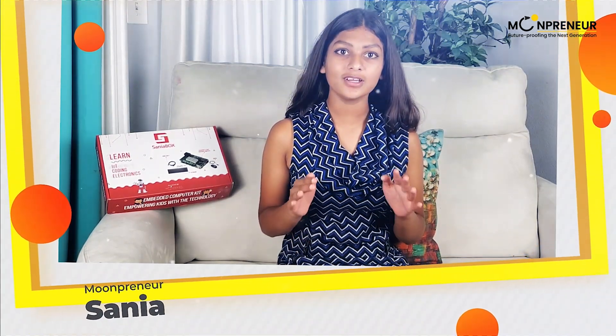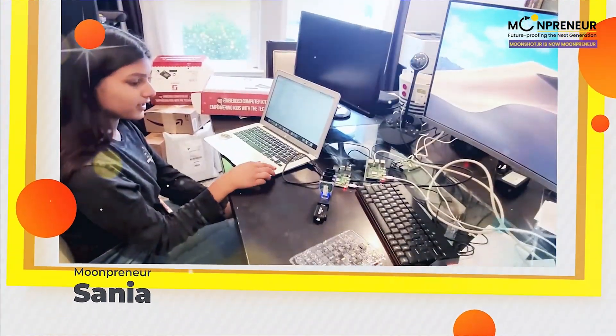Hi, I'm Sonia and I'm from California, USA. After completion of the course, I created it.